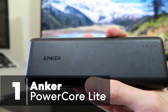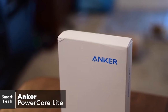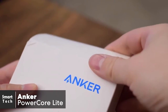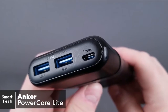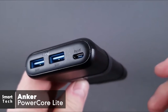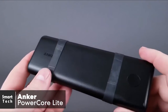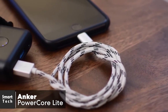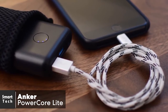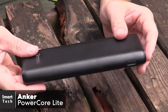At number one is the Anker PowerCore Lite 20,000 milliamp hour portable charger. Sometimes the simple things help you get to your destination. The Anker PowerCore Lite is simple yet has the features of a high-end device — the build is great and it feels quality every time you use it. It has a small form factor despite being a 20,000 milliamp hour high-capacity power bank, and you're actually able to fit this charger into your pocket. Charging automatically starts when you plug a device in, without needing to press the power button.